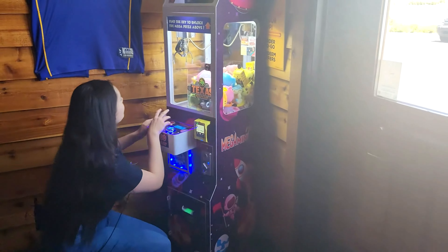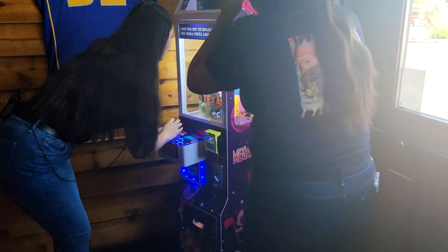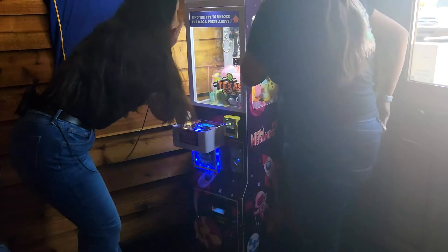If you're watching this at all corporate from Texas Roadhouse, just know that this machine was loved by all the customers and by the staff as well.